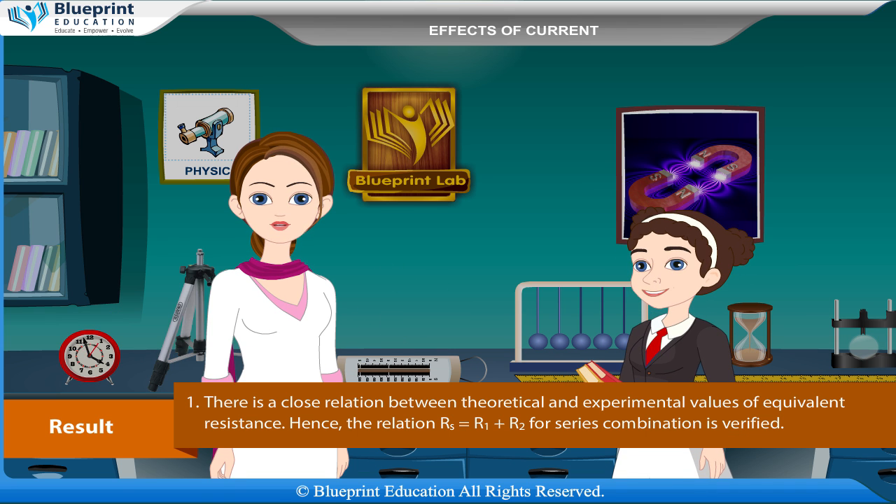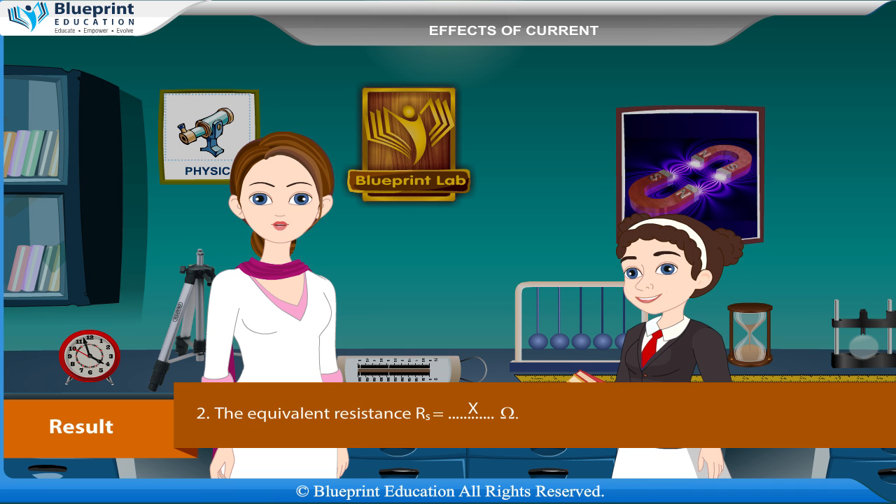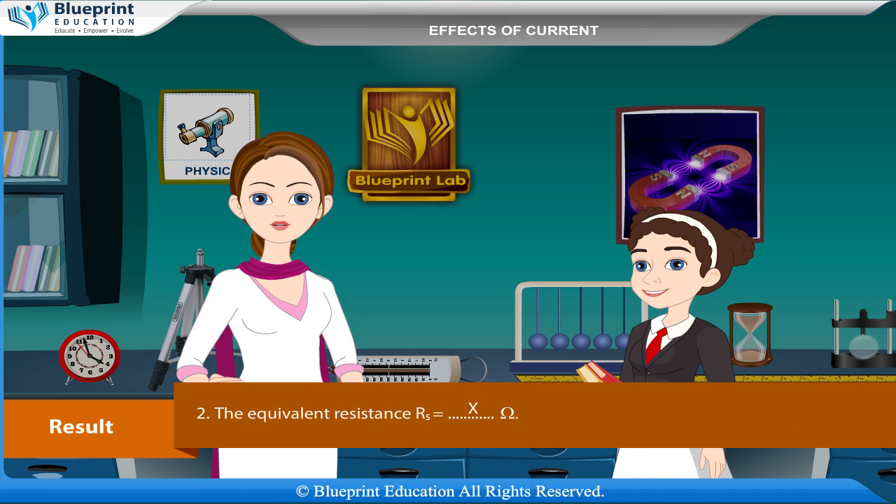Result: There is a close relation between the theoretical and experimental values of equivalent resistance. Hence, the relation RS equal to R1 plus R2 for series combination is verified. The equivalent resistance RS equals X ohm.